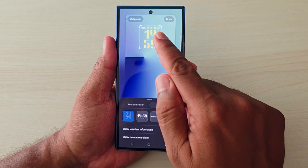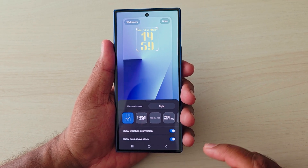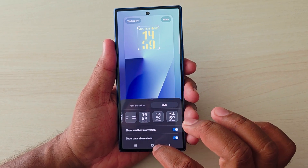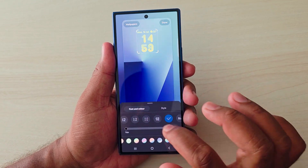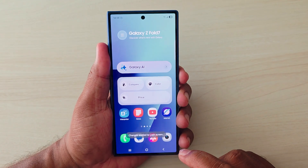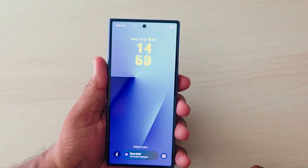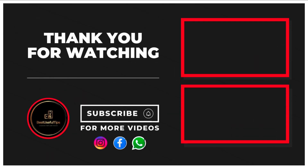You can also show weather information, and show the date above or below the clock. This is the fully customized lock screen for the Samsung Z Fold 7. That's it.